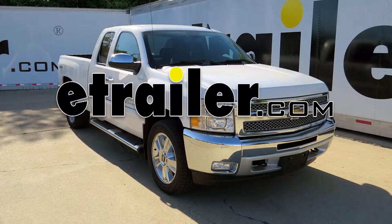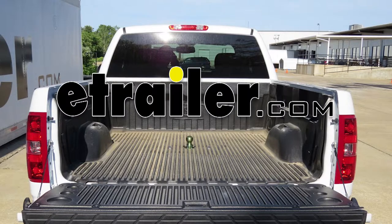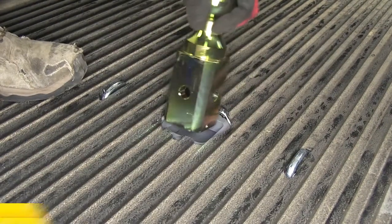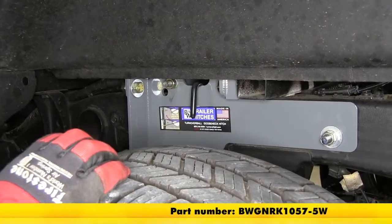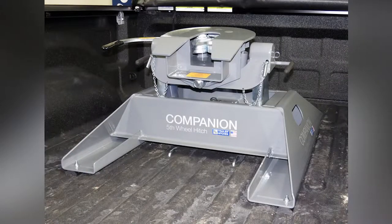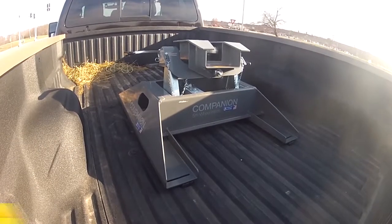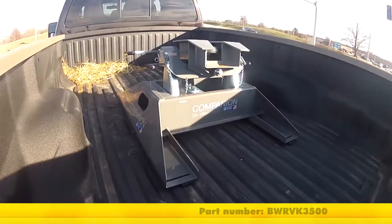Today we'll be installing the B&W custom underbed installation kit for the companion 5th wheel trailer hitch, part number BWG NRK1057-5W, on our 2013 Chevy Silverado. This underbed kit can be used with the gooseneck to 5th wheel trailer hitch adapter by replacing the hitch ball with a 5th wheel trailer hitch such as part number BWRVK3500.